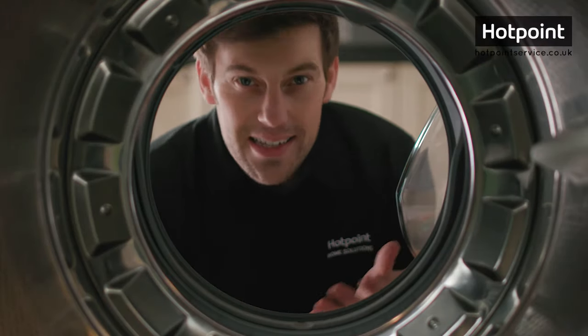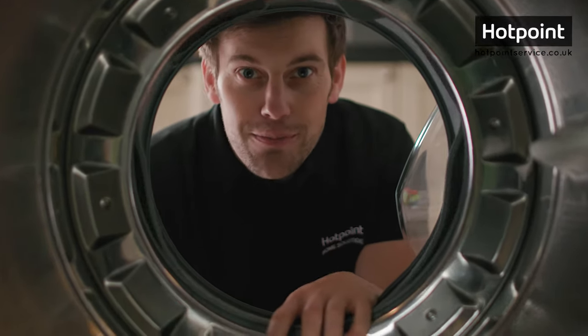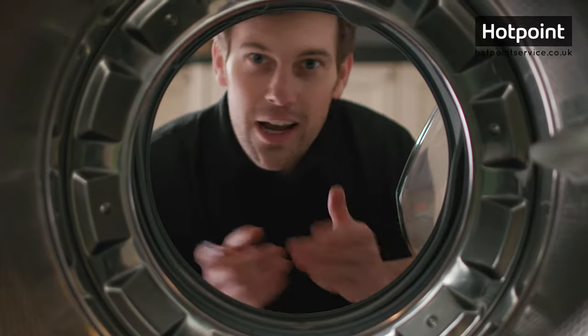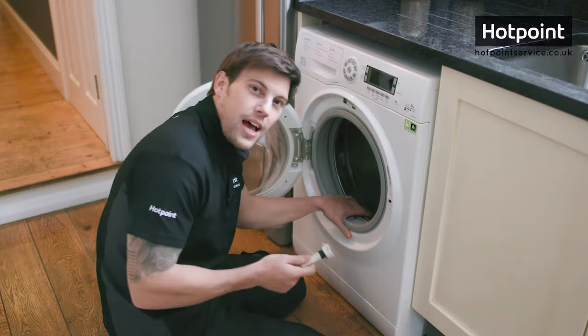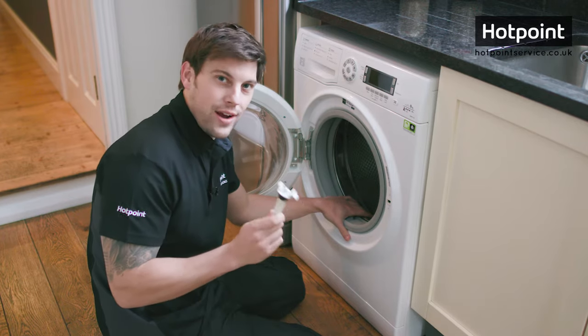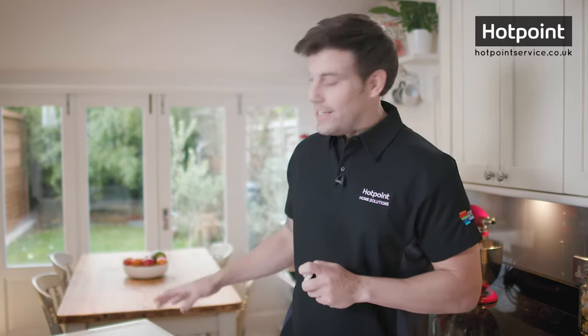Inside any washing machine is a tub and rotating drum which is suspended together and allows a large amount of movement. This movement is needed to help the whole thing spin fast enough to clean your clothes. But the tub is locked into place with transit bolts during delivery. If your new appliance still has the transit bolts installed, it's vital that you remove them before you use it. Using a washing machine with transit bolts still installed may permanently damage your machine and may even invalidate your warranty.